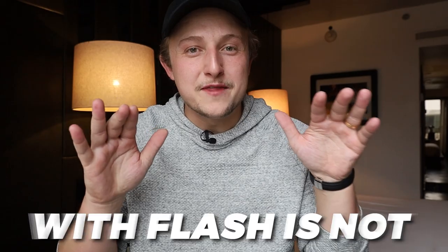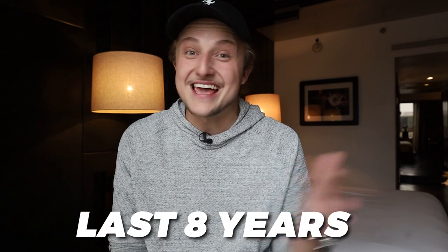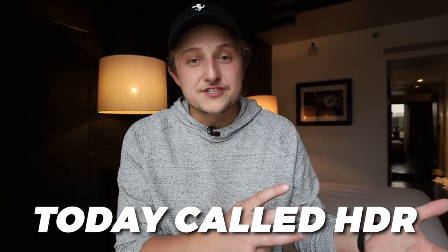Number three: do not waste your time with flash. It is not worth learning. In today's world, you do not need flash to get awesome results. None of the photos for the last eight years at my business have been shot with a flash, and our business continues to grow. There are much better editing techniques today called HDR — specifically hand blended HDR. That's what you want to do as a real estate photographer. Check out my channel because I posted a video on that topic specifically.